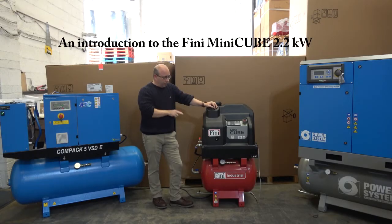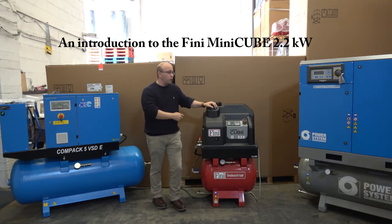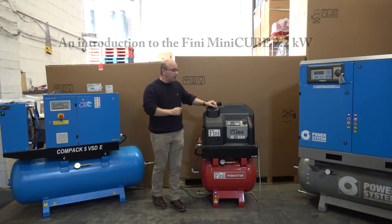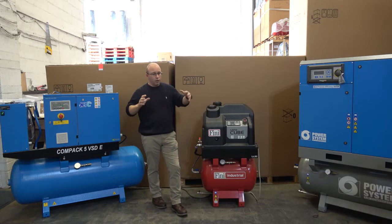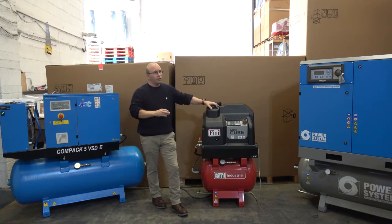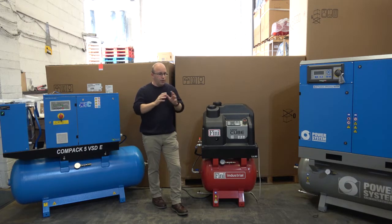The Mini-Q is one machine size only, which is 2.2 kilowatts. Now for those of you that know the compressed air industry, Hydravane has pretty much had the small compact rotary compressor to their own for some considerable time. It's been a bit of a jewel in their crown, and there haven't really been that many other companies out there to rival the product.